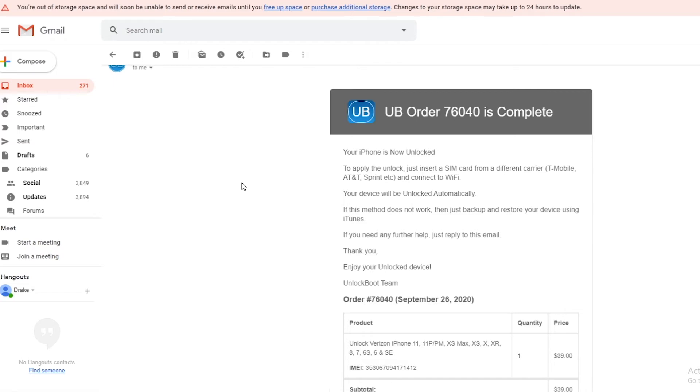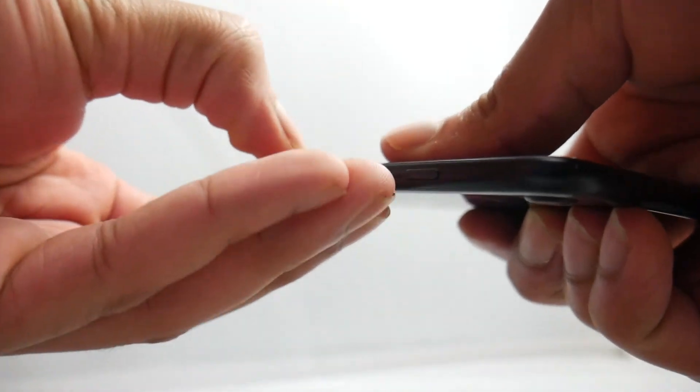To complete this unlock, we will just need to insert a SIM card from a different carrier and connect to Wi-Fi. We are going to take out the current SIM card in the phone and put in a new SIM card. This does not matter which new SIM card you're putting in — as long as it is a different carrier you will be good to go.